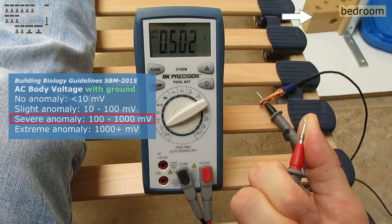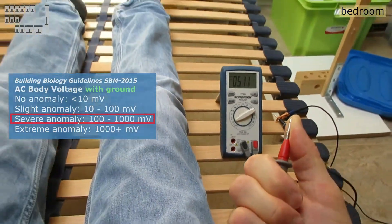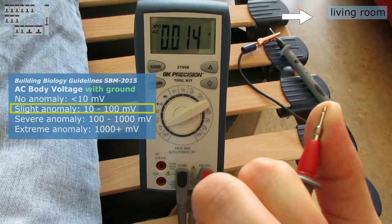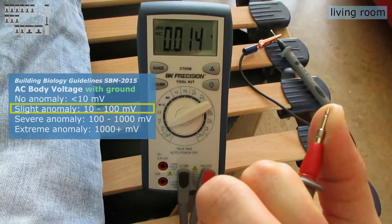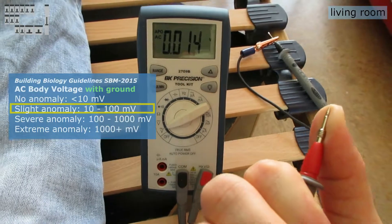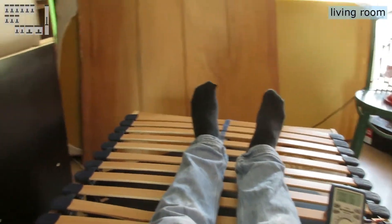Measuring with the multimeter — in the bedroom, indeed high values. In the living room, it is bordering at no anomaly, which makes sense compared to what the other meter measured. It is a huge improvement to sleep here.